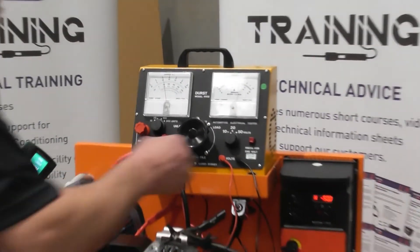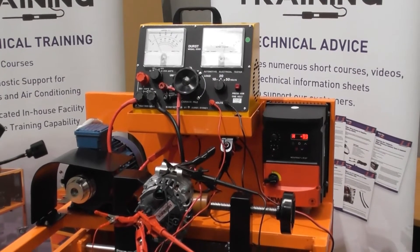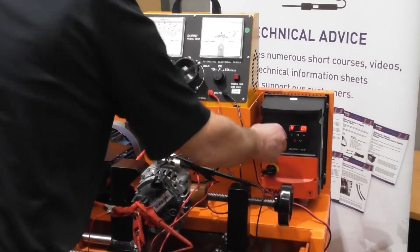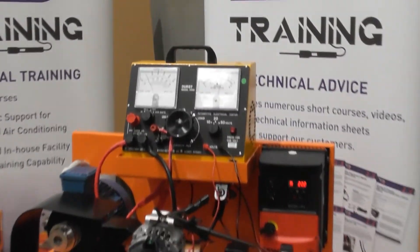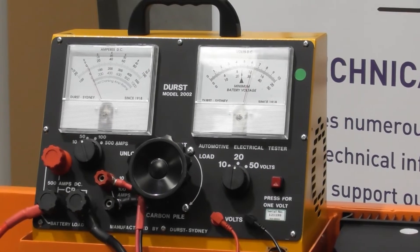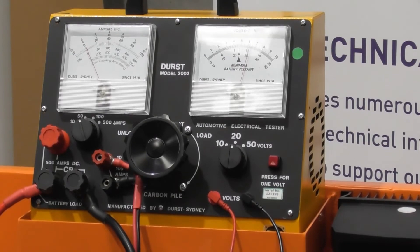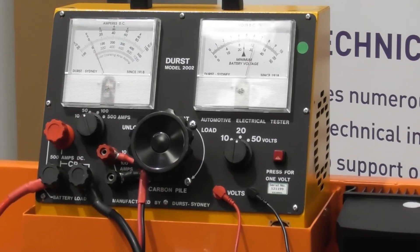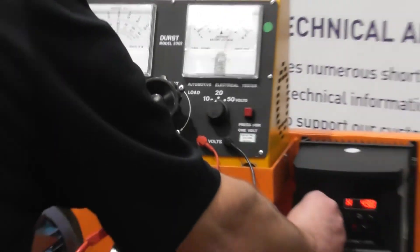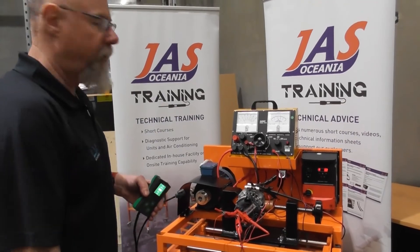Another interesting fact on these alternators: because it's got a clutch pulley on the front of it, if we test it in the wrong direction — I'll reverse it now to counterclockwise — you'll see the alternator will initially cut in, then the pulley slips and it stops charging. It'll cut in and out as the alternator speed builds up with no load, and then the pulley slips and it drops back out again. I've seen people quite often get caught out by testing the alternator in the wrong direction, so on these you've got to be a little bit careful of that.